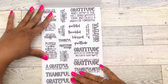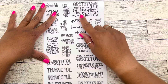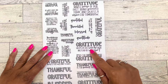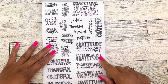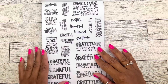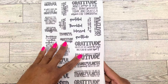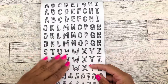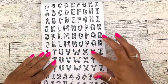Then we have more quotes with some plaid words: 'gratitude makes sense of our past, brings peace to today, and creates a vision for tomorrow,' 'gratitude helps us see what is there instead of what isn't,' 'joy is the simplest form of gratitude,' 'thankfulness is the quickest way to joy,' 'a grateful heart is the best kind to have,' and 'thankful, grateful, blessed' — two pages. Then we have plaid letters and numbers — two pages.